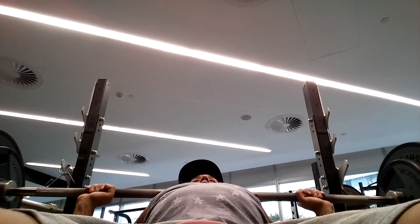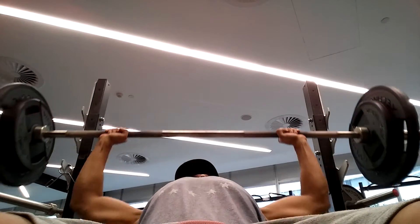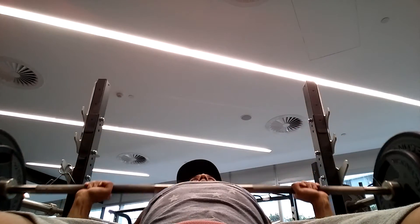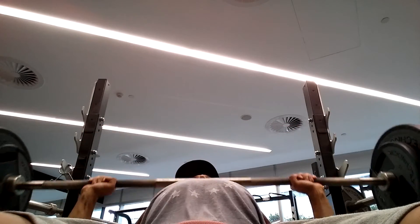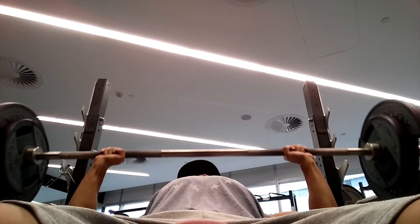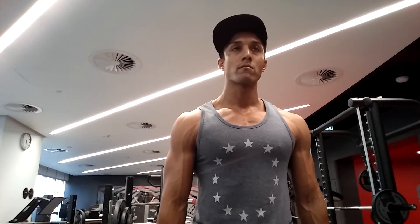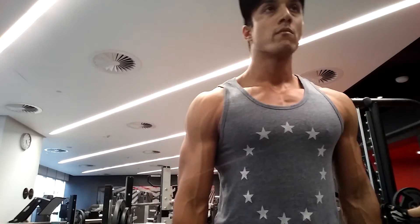Followed by the barbell incline bench press using 80 kilos for 6 reps, 4 sets. This workout is basically my normal heavy chest and arms workout as seen in previous videos. I couldn't film all of it because filming with my phone there aren't many places to put it where you can see what I'm doing — it was a little bit awkward.